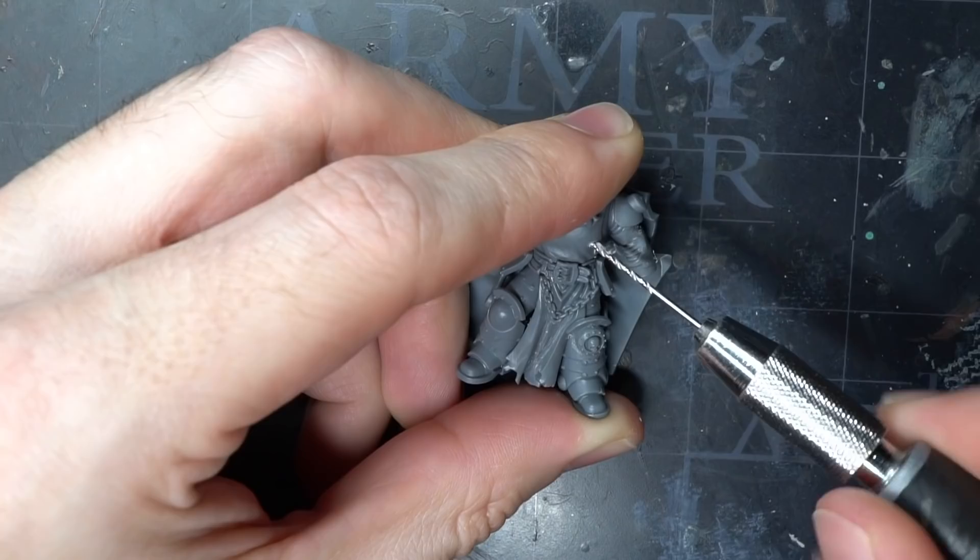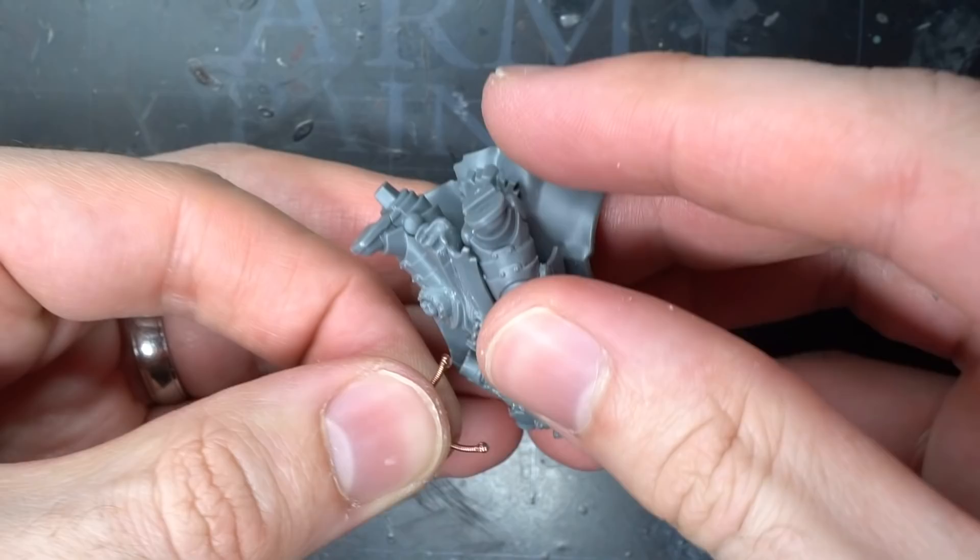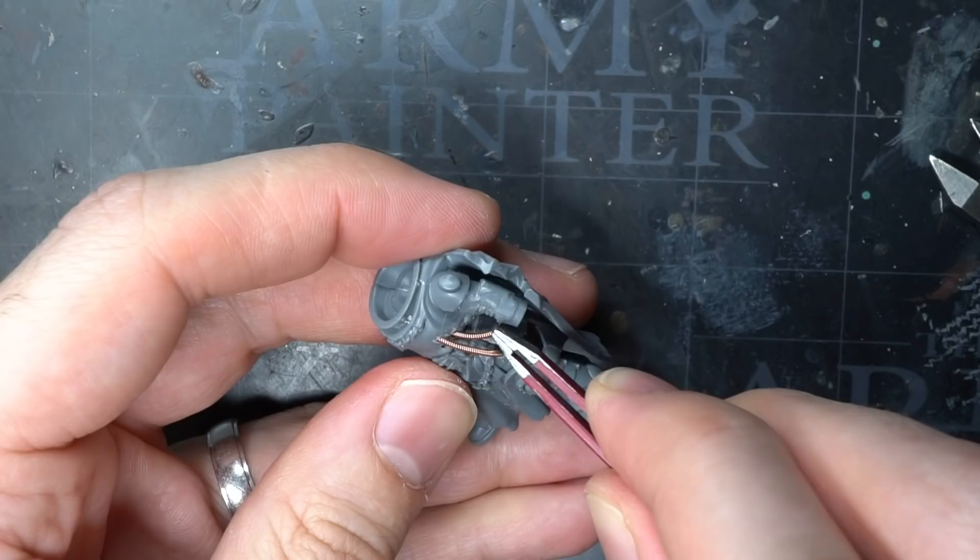I began by using my pin vise to drill a few holes into the lower left side of the torso. Into these I would attach some old guitar strings, but first I wrapped them around a paintbrush handle to incur a little bend into them — it's much easier to do this before you glue it to the model. Once I had achieved the desired shape, I cut the wire into a couple of lengths and glued them into some of the drilled holes.